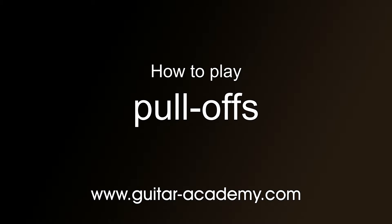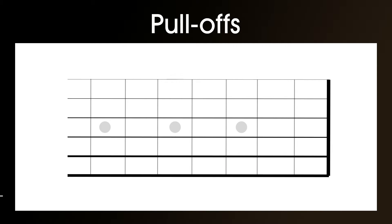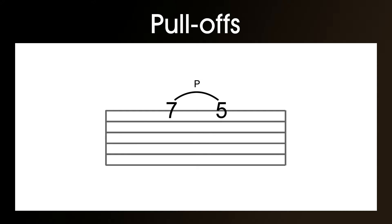Pull-offs. How to play pull-offs. To learn this technique we'll be using the 5th and the 7th fret on the top E string, and here's what the tablature looks like.